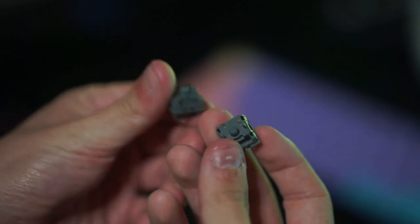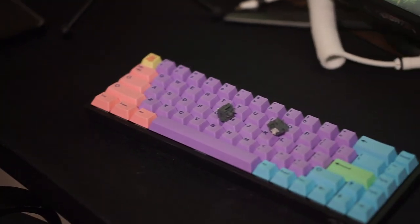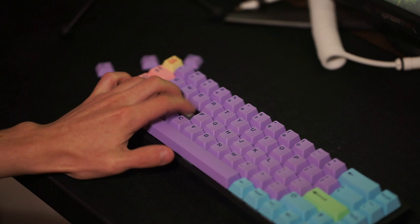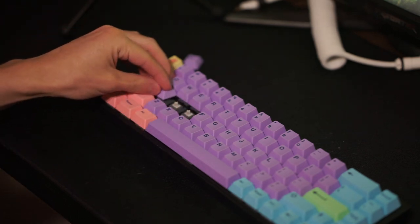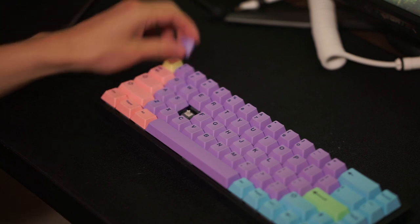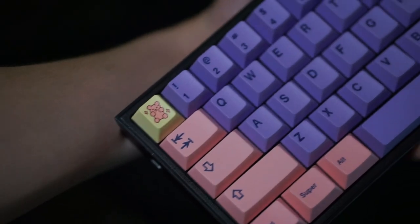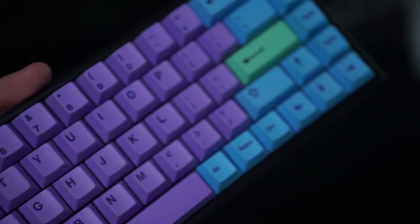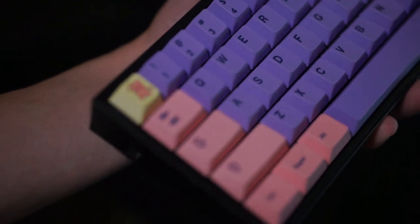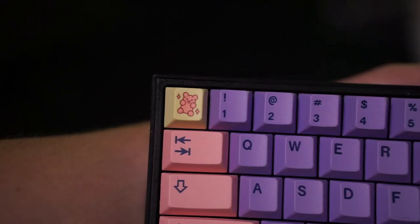I put the keyboard back together using the Agile Moon linear switches — I recently made a video on those, and I'll be leaving a link in the description. I used these switches not only because they feel and sound good, but also because they are long-pole switches. I wanted to use a cherry profile keycap set, and without a long-pole switch you'll run into cherry profile interference on the ASDF row, which I didn't want since this keyboard has a north-facing PCB. The keycaps I used are the Kinetic Labs Polycaps Candy Shop — I think they're underrated, they grew on me, and the color pop looks very nice especially on a black board.